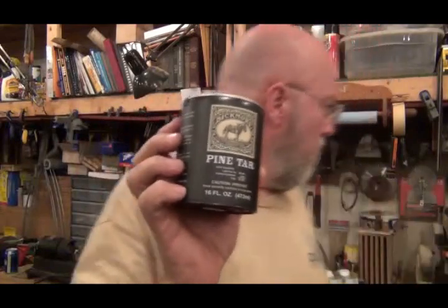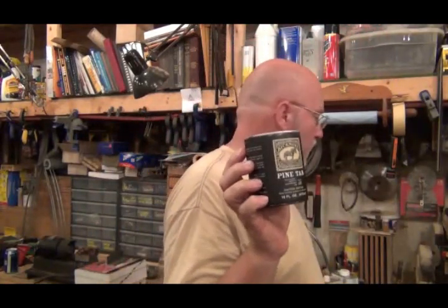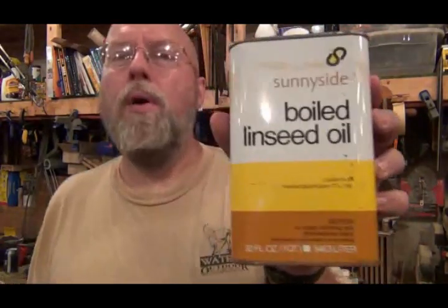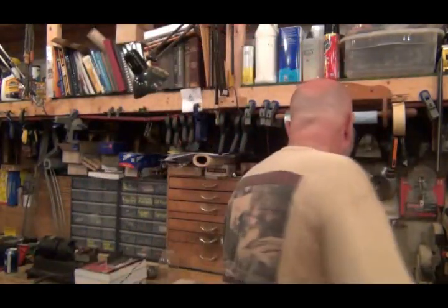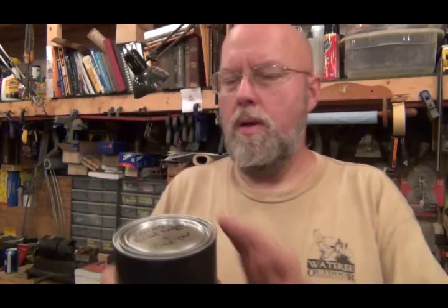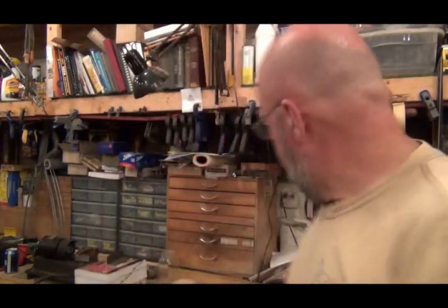What you want to do is mix this 50-50 with boiled linseed oil. And that's what I've done here — I went and bought an empty quart paint can, mixed it 50-50, and I'm shaking it up.